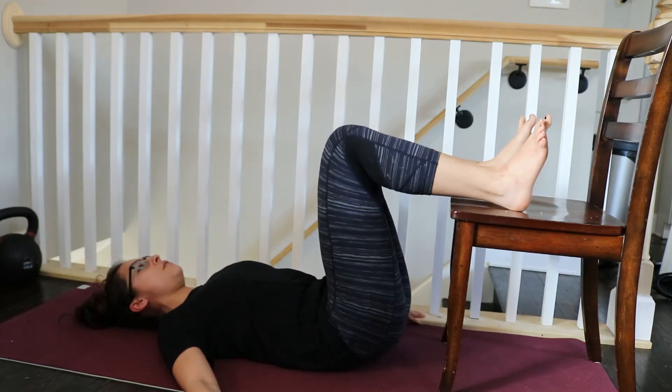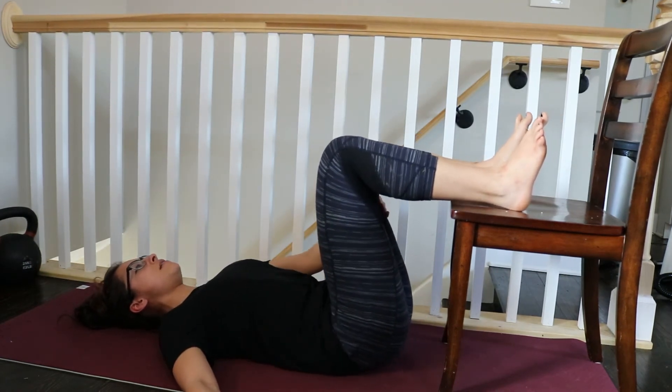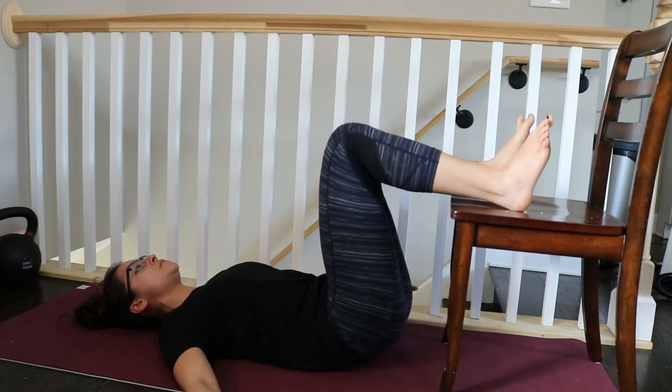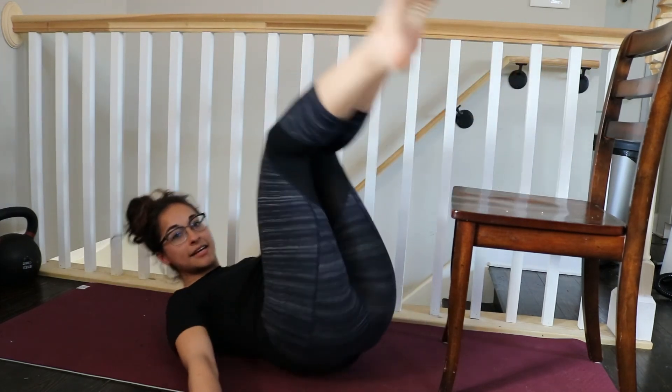So you roll up. You shouldn't feel any abs — it should be all the back of your thighs. You're using your feet to do this motion for you. And that is 90-90 tucking.